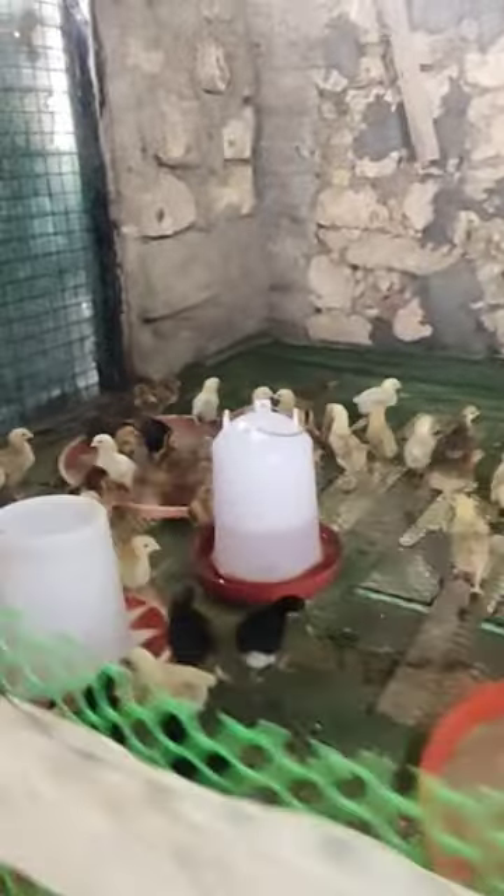So right now I have 150 chicks. This one's two weeks old — rainbow roasters.